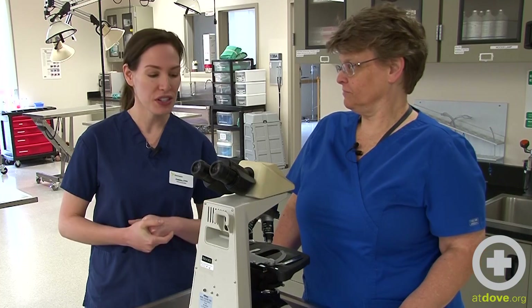Hi, I'm Jessica, and we're here today at PCC's Veterinary Technology Program. I'm here with Laura, one of the CBT instructors, and she's going to talk to us today about how to set up a microscope.